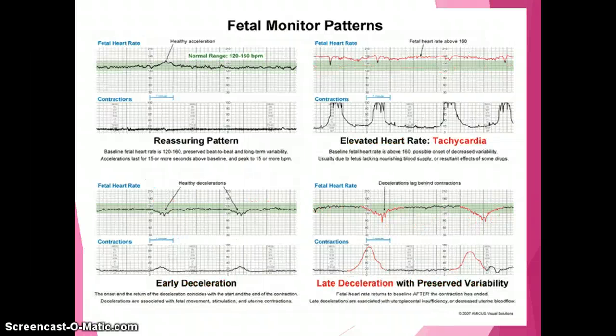Looking at a reassuring pattern, the fetal heart rate falls within the normal range and has a nice acceleration. An acceleration is an increase of 15 beats per minute for at least 15 seconds above the baseline. For example, if the baseline is 130 and the heart rate accelerates to 160, it then returns to baseline. When assessing reassuring patterns and variability, we want to see accelerations lasting 15 beats for 15 seconds or more compared to the baseline.